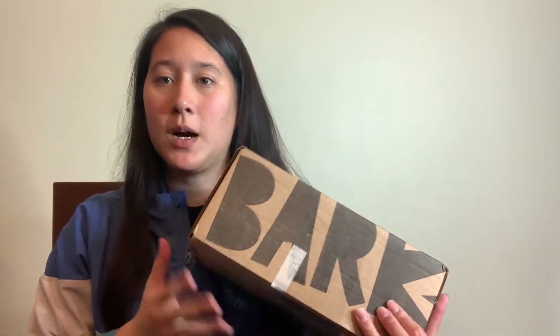Today we are doing an unboxing of BarkBox. This is the November BarkBox. This is a monthly dog subscription box where you will get two treat bags, one chew, and then two toys for your dog.